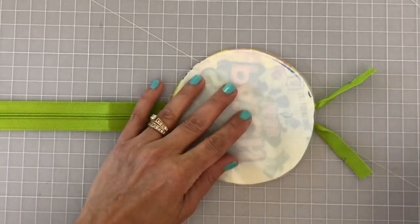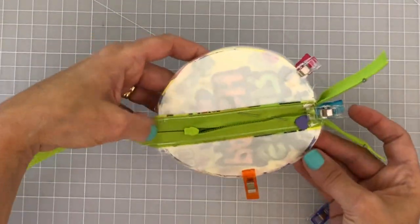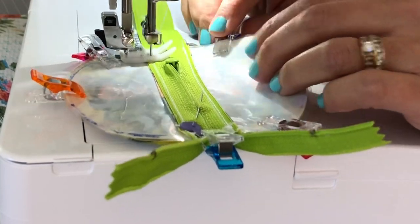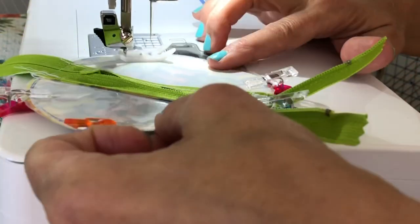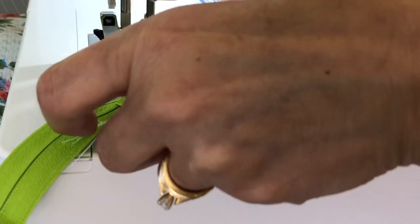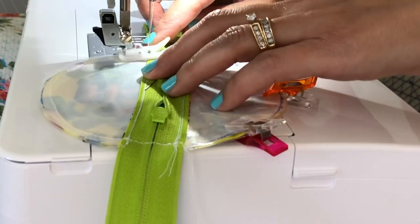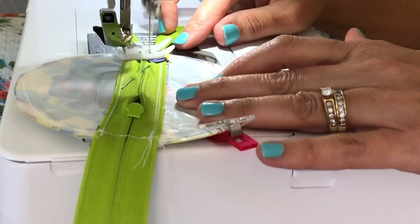Decide which way you want the other side of your pouch to face — which direction 'Sour Patch Kids' reads — then position both pieces right sides together with the zipper toggle inside the pouch, not near the outer edges where the zipper tapes hang off. Put a bunch of clips all around, then sew in a circle, back-stitching and reinforcing over the zipper tape. Since the zipper tape is polyester and plastic, it won't hurt your needle — no broken needles to worry about.